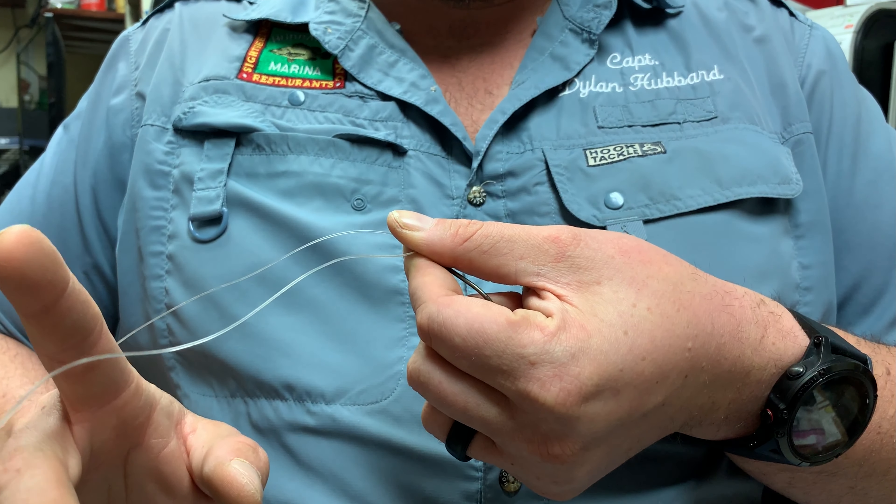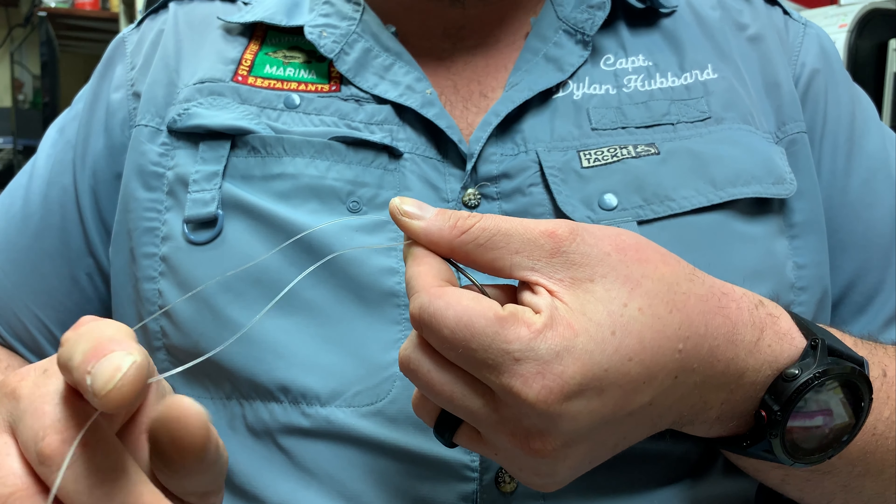What you do is reach underneath your main line, grab your tag line, and wrap around your thumb. You'll notice I have my thumb protruding in front of my forefinger — that makes this knot a little easier. As far as setup goes, you want to make sure you pinch the top of your swivel or hook eye, with your tag line coming out at a 90-degree angle and your main line coming out of the tip of your thumb.